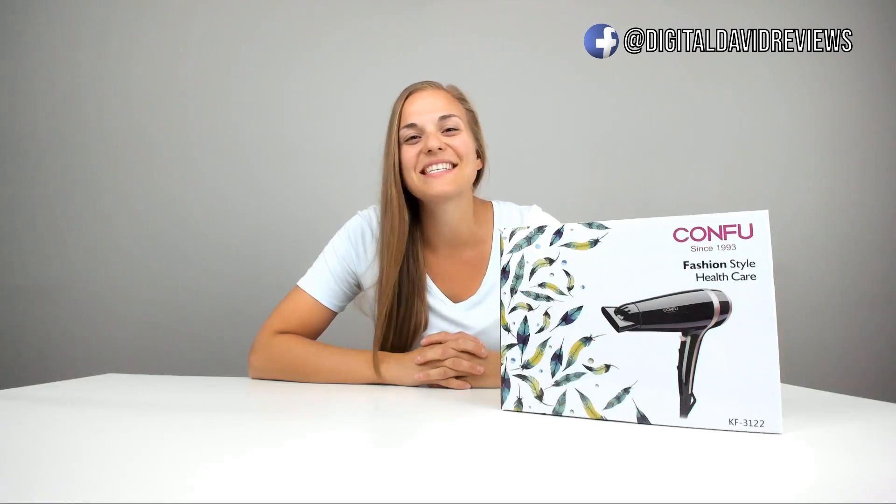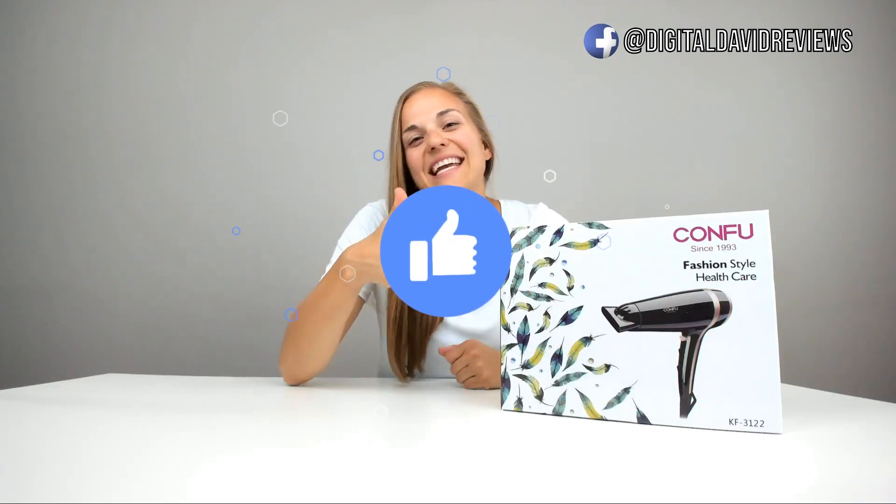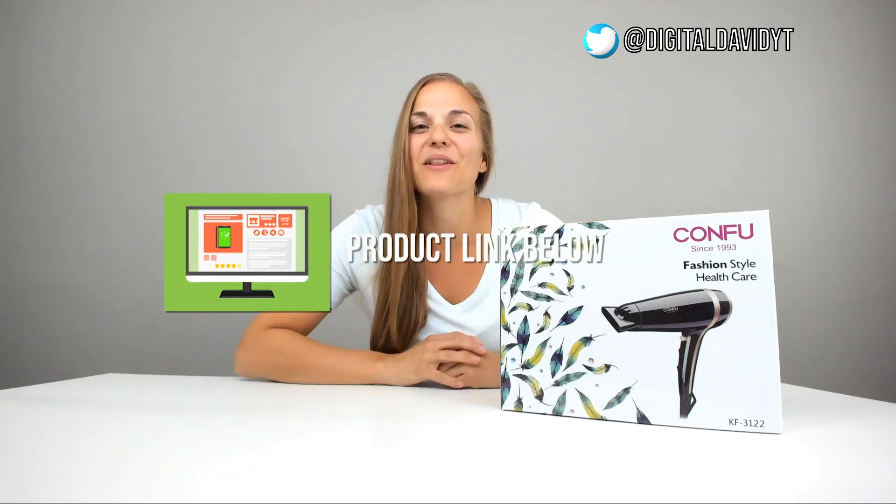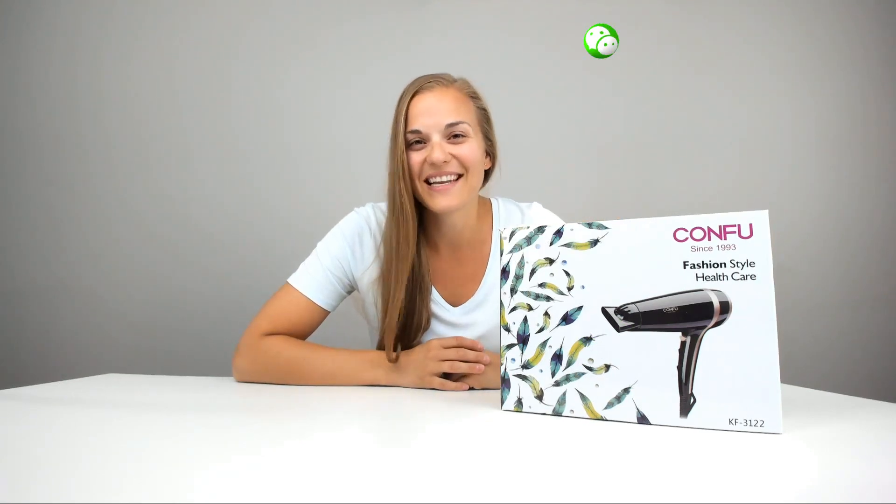Thanks so much for watching this video. Make sure to give us a like and subscribe. The product link is below in the description. You can follow us on social media — we'll see you in the next video.